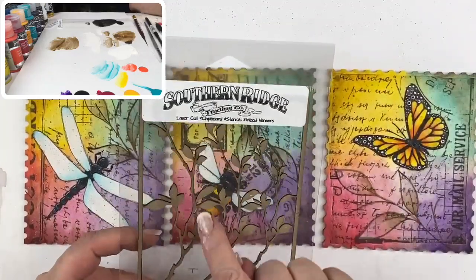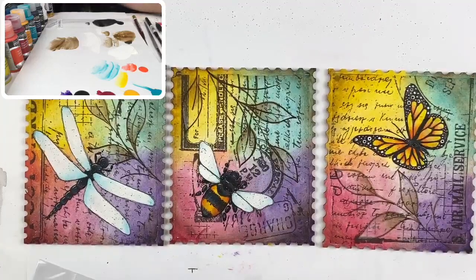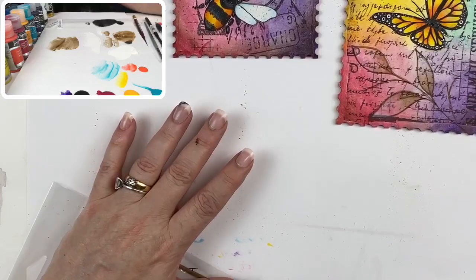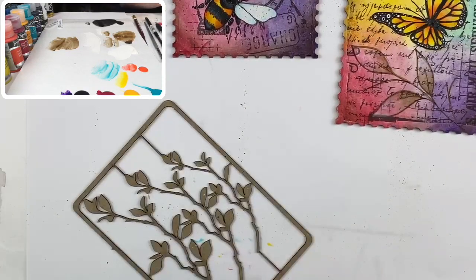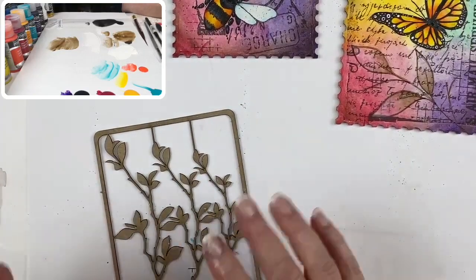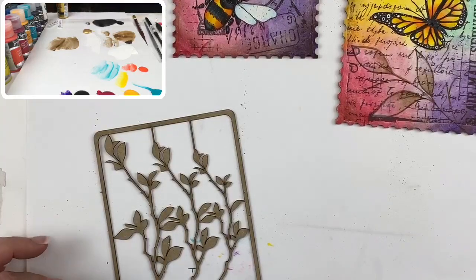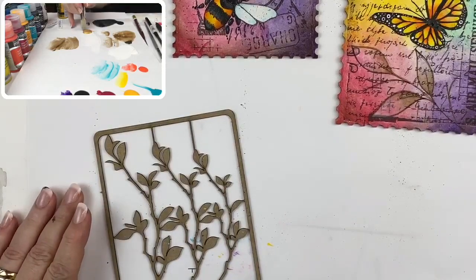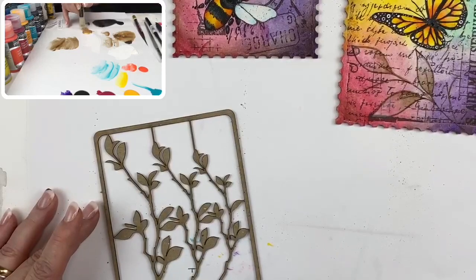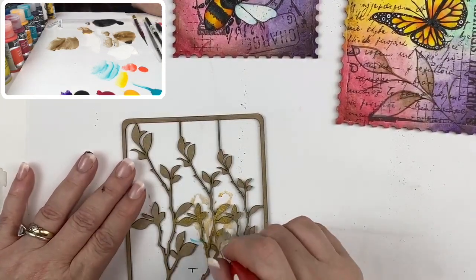This is what I'm going to use next — laser cut chipboard that forms these wonderful little branches. These little chipboard things are wonderful, but if you cut them out first they're a bugger to paint. So I like to leave them in place and then paint them. I'm using a stencil brush with DecoArt Extreme Sheen in 24 Karat Gold, and I'm going to stipple the metallic onto them. This is such a pretty little detail to add to things — and this chipboard is awesome.